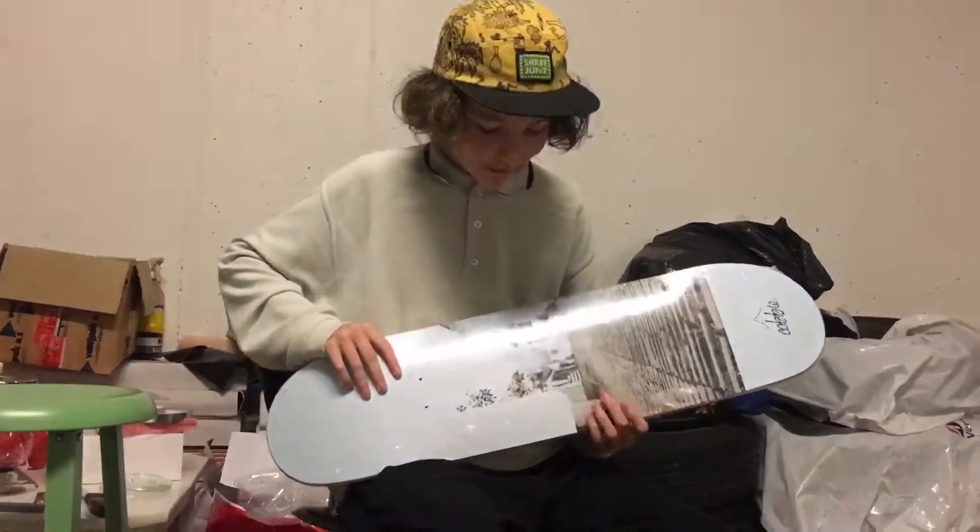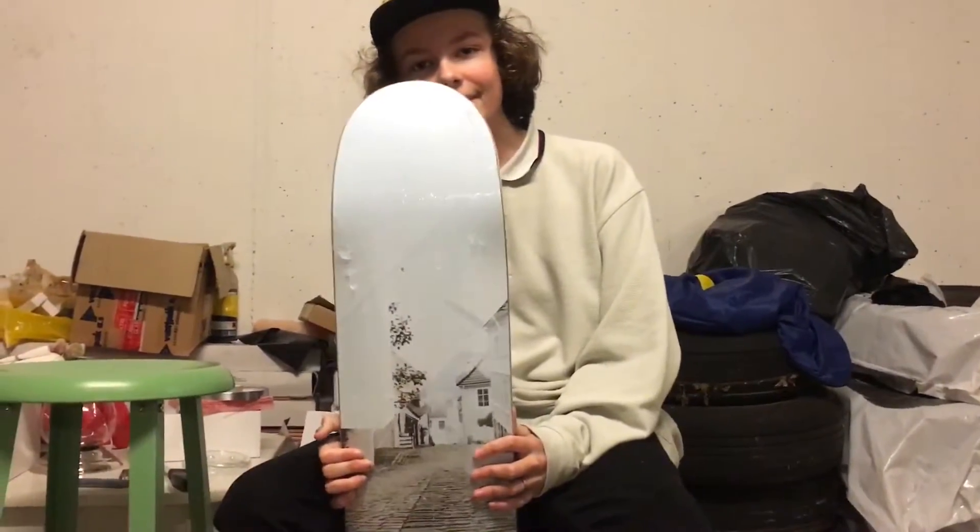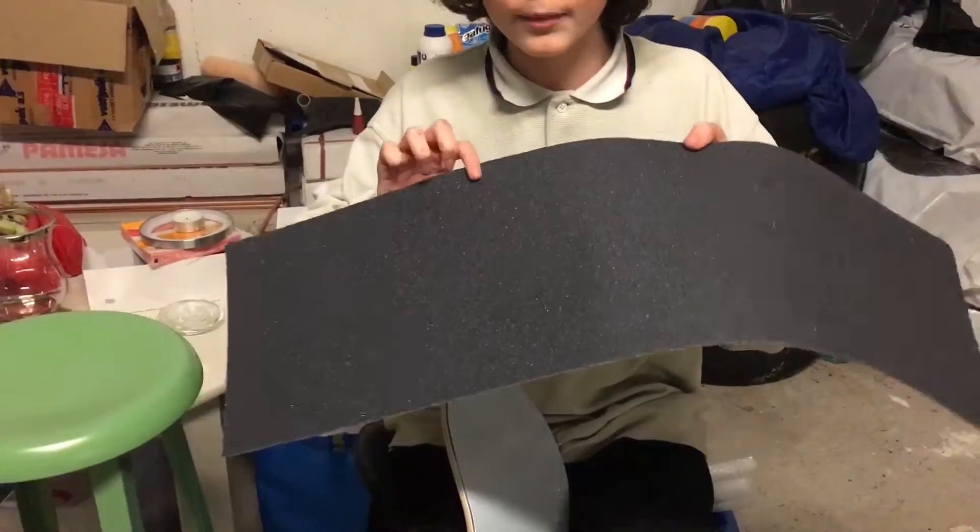My new setup is Cobble Skateboards, which is a Norwegian brand, actually from Bergen where we stay. It's nice to support it and it's a nice graphic. The size is 8 and just standard ordinary black grip.